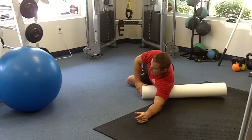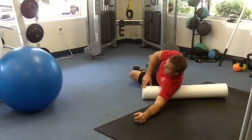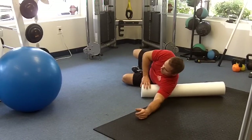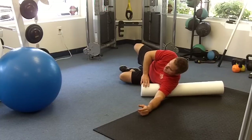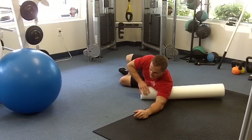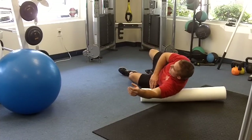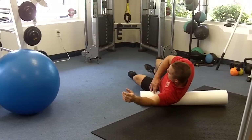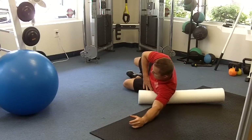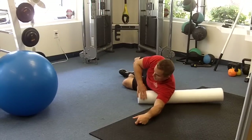Then rotate it to the side onto that bigger muscle — the lat muscle. You can travel all the way up into the shoulder with this one and hit different angles too — a little bit on the inside, a little bit more towards the back, and then travel all the way down. Because that muscle travels pretty much the length of your side and outside of your back.